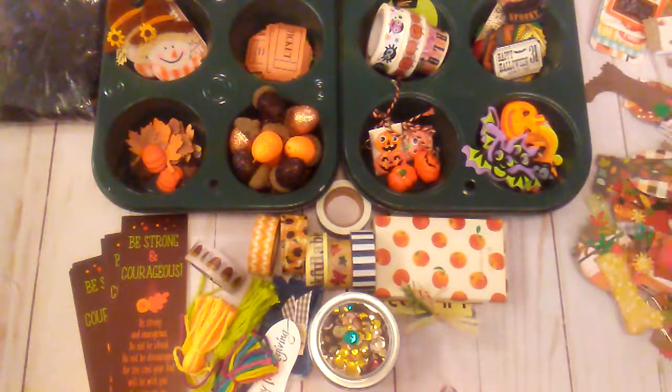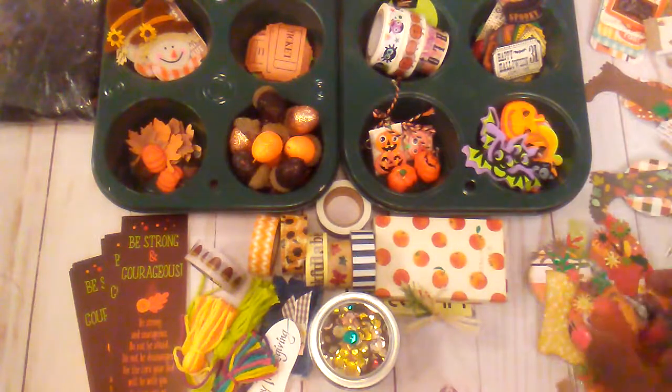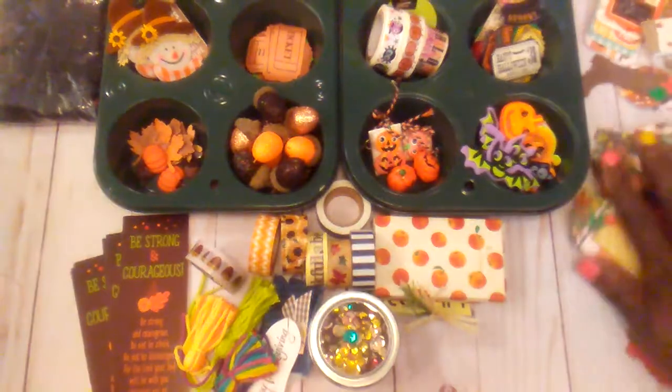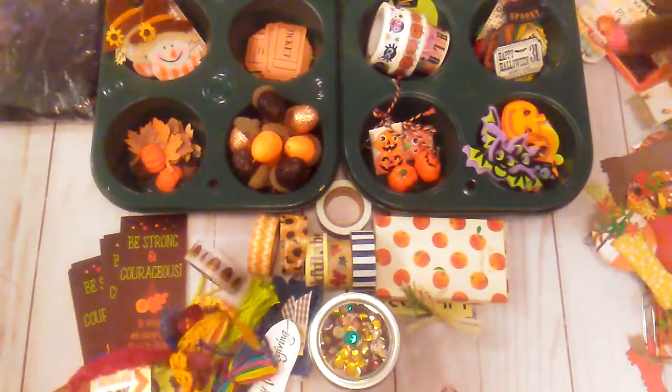And then I have all the paper clips I made using the little boot die, and then the ones I made into the little flip books. I have a few of those back here.